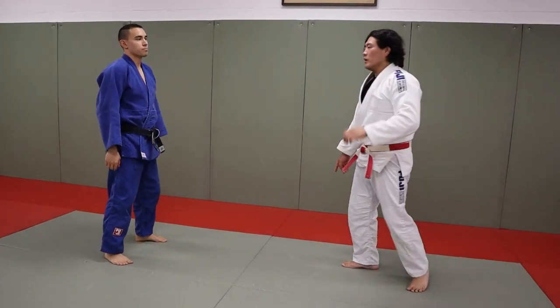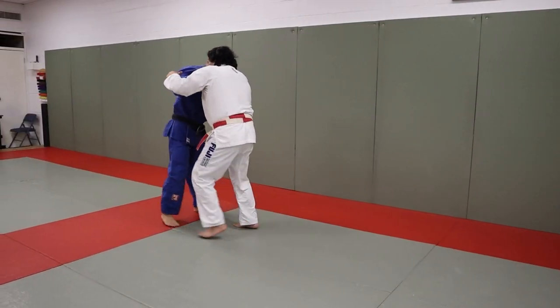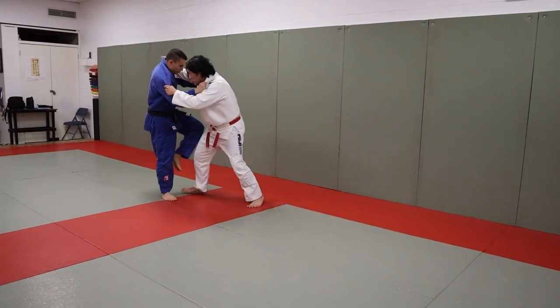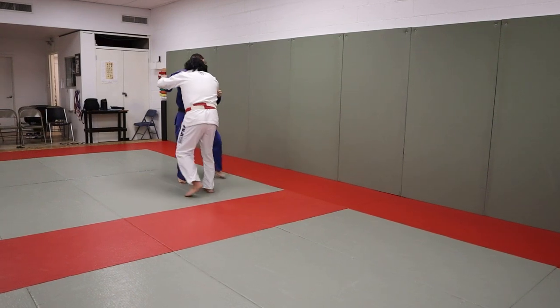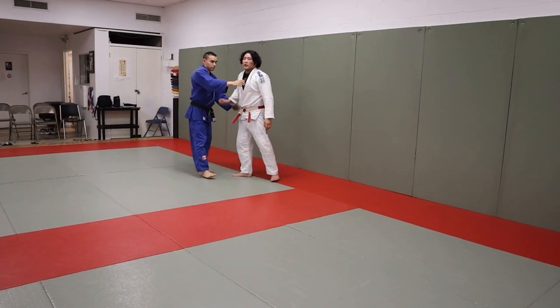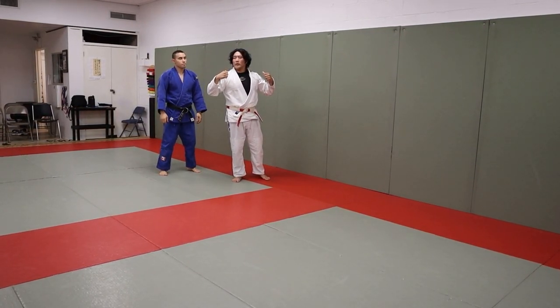So you see how we did this? Same idea. One, two — Osoto. Back. One — Kosoto. Osoto. Ouchi into Osoto. Same going down a little. And then we're going to switch it up and go backwards, the other way.